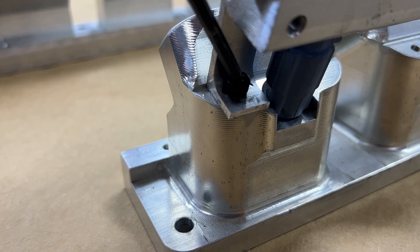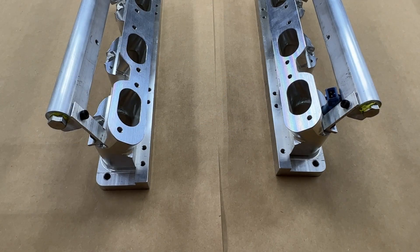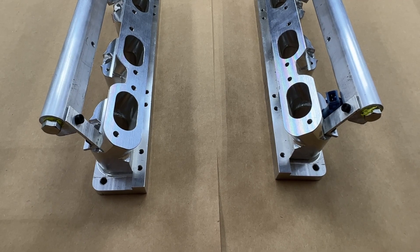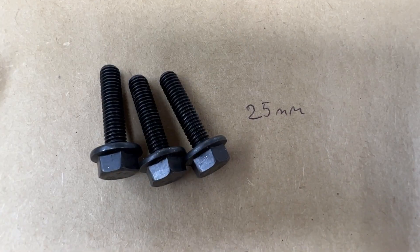A ball driver is highly recommended for the installation of the 5 millimeter screws that hold the fuel rails in place. Note the offset of the adapters that will be installed onto the top of the engine.